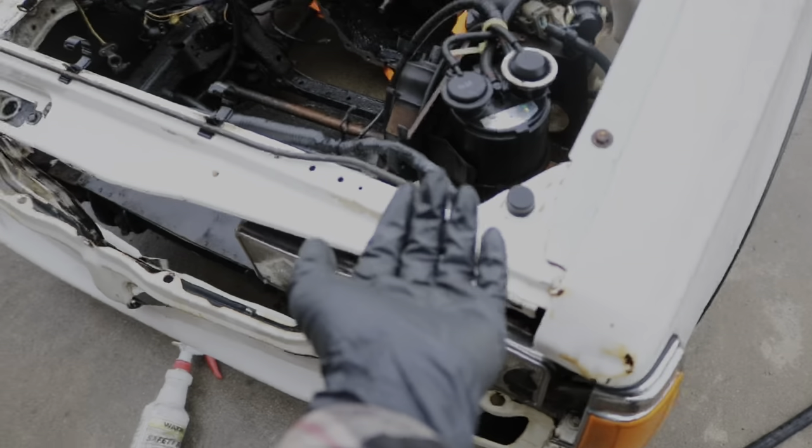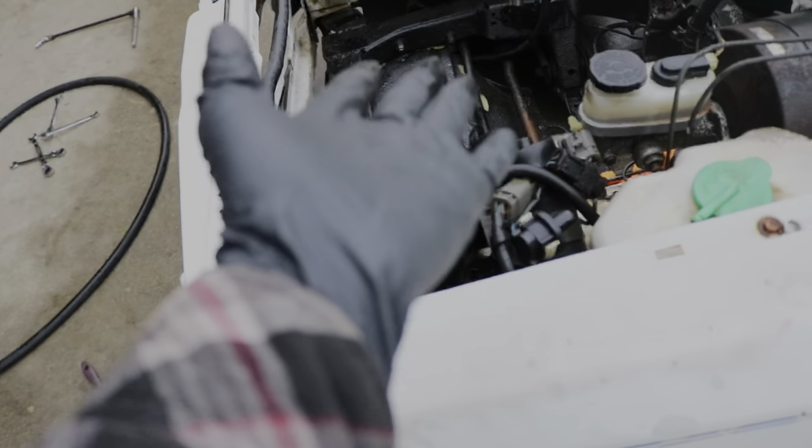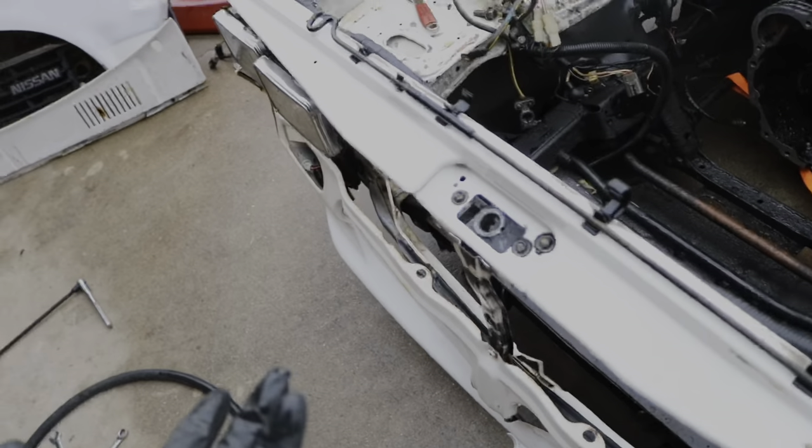It's going to be pretty much the factory location — we're not moving it anywhere — but it's going to be nicely tucked and you won't really see it. For example, this piece of harness you won't see unless you get under here and start looking, which some people do, but not a lot.